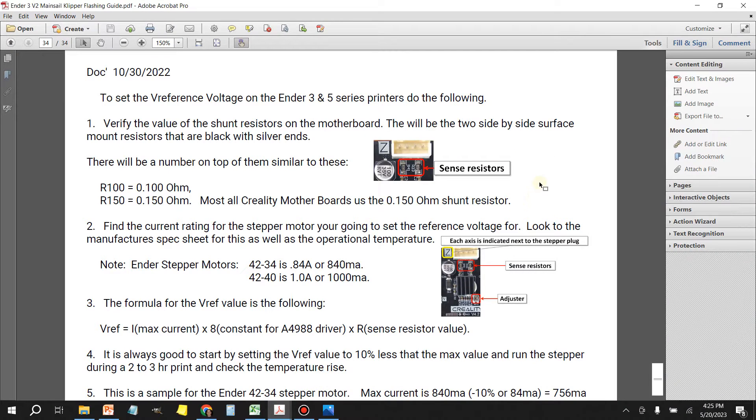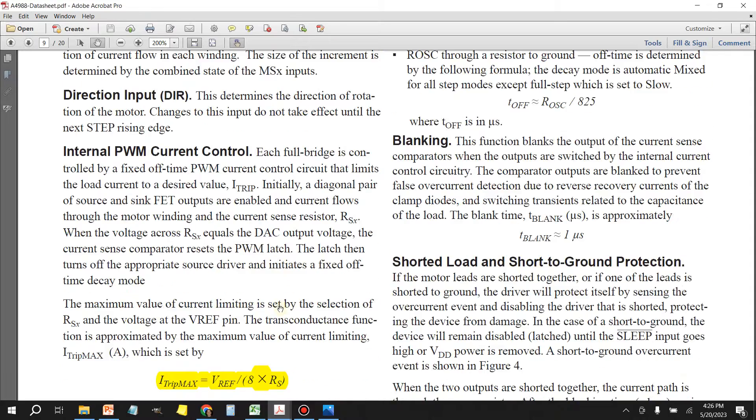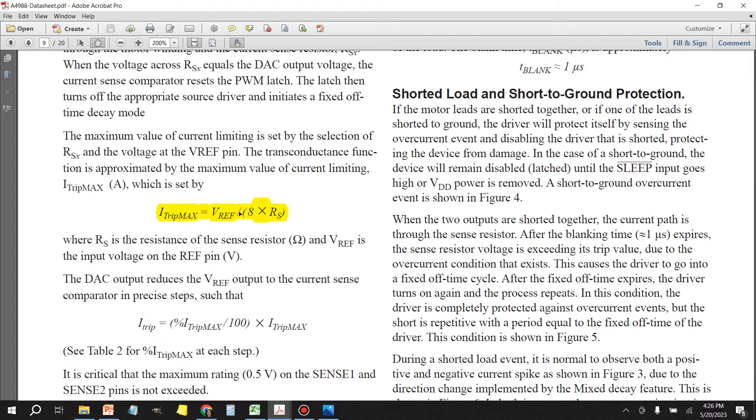My friend Doug O'Connor spent a great deal of time putting this document together. It gives us all the information we need to properly adjust the voltage for our stepper motors. Based on the R150 value we're going to plug it into the formula: the reference is the max current you can get from the stepper motor manufacturer, and the constant eight is related to the 4988 driver that controls these stepper motors. I'll link all this in the video description. Here's the formula and here's the constant eight.